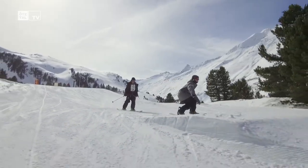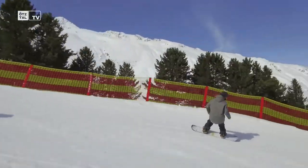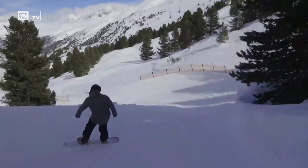Die Funslope, das sind eher Steilkurven, ist ein bisschen was Gemütlicheres. Da haben wir Schneckchen drinnen, unterschiedliche Elemente, zum Beispiel auch ein Xylophon – das ist einfach eher was Spielerisches. Die Fun Cross im Gegenzug ist schon ein bisschen schneller, da geht es ein bisschen mehr zur Sache, ist aber auch sehr gut für Familien und Kinder geeignet.